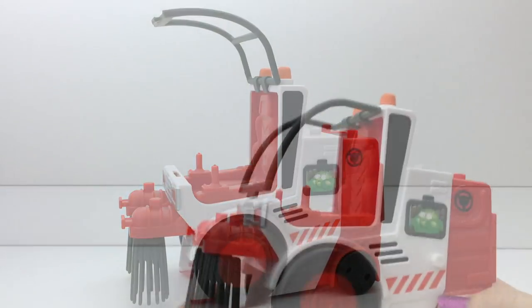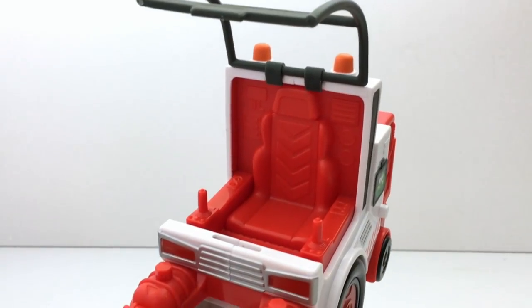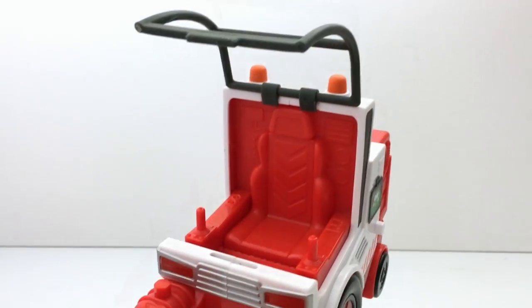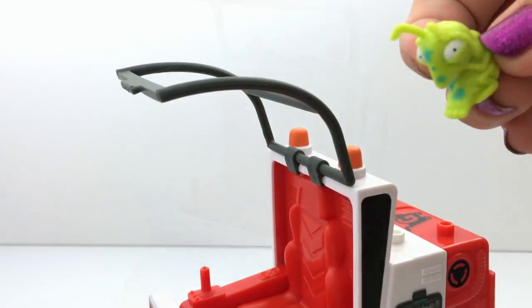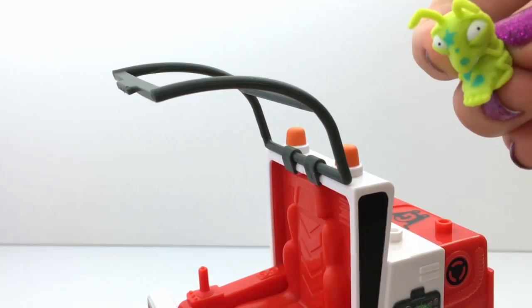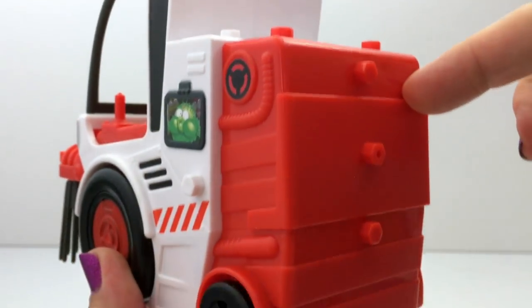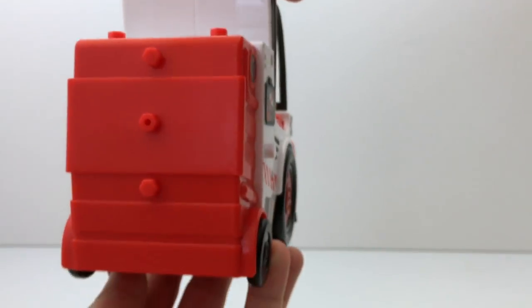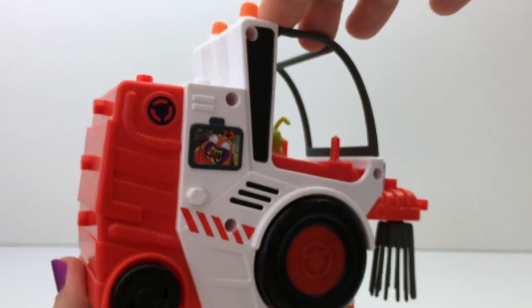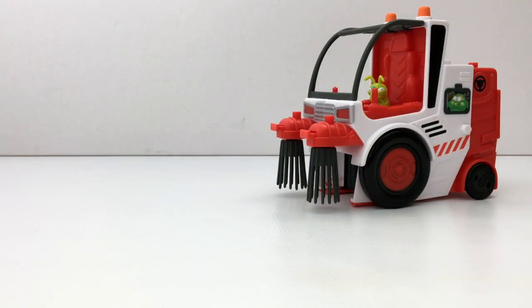Let's check out this toy. It looks like it has the sweepers here. This part opens and this looks like it is the chair. Who's gonna sit in there? He's gonna be the driver. Look out. Look at this picture on the side — that's a puffer fish. And I think this back part comes off. Then they come out the back. Whose picture is that? Oh, that's Trash-A-Pillar.